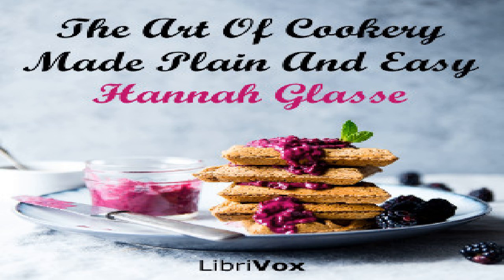To pickle red cabbage. Slice the cabbage very fine crossways; put it on an earthen dish and sprinkle a handful of salt over it, cover it with another dish and let it stand 24 hours. Then put it in a colander to drain and lay it in your jar. Take white wine vinegar enough to cover it, a little cloves, mace and allspice put in whole, with one pennyworth of cochineal bruised. Boil it up and put it over hot or cold which you like best, and cover it close with a cloth till cold. Then tie it over with leather.